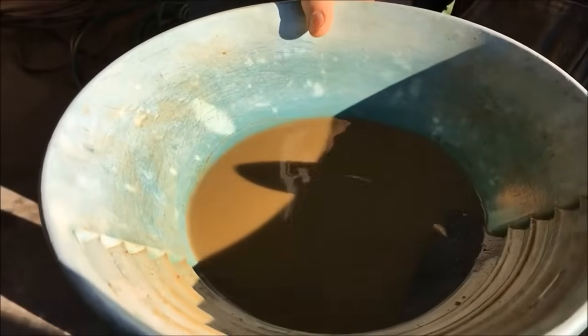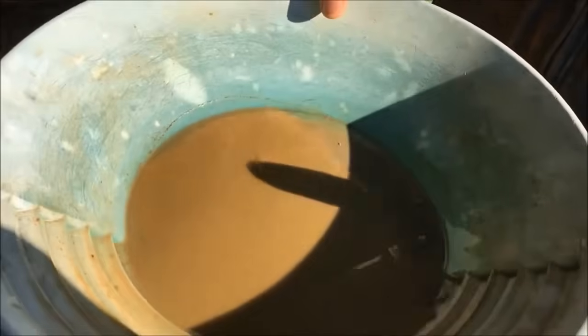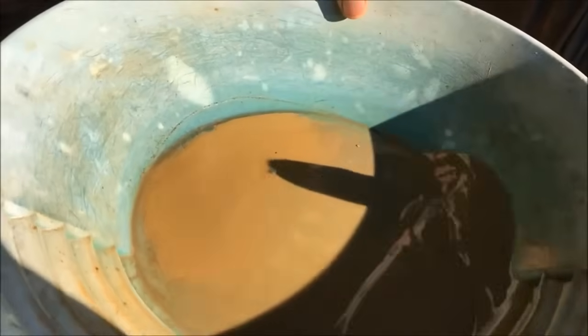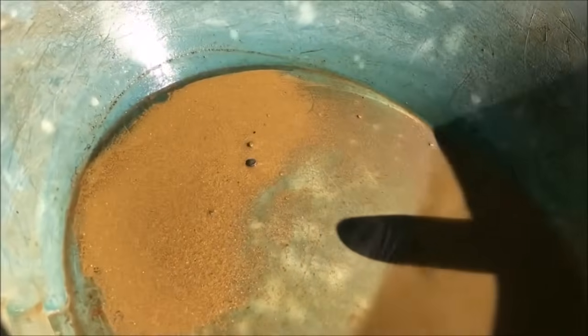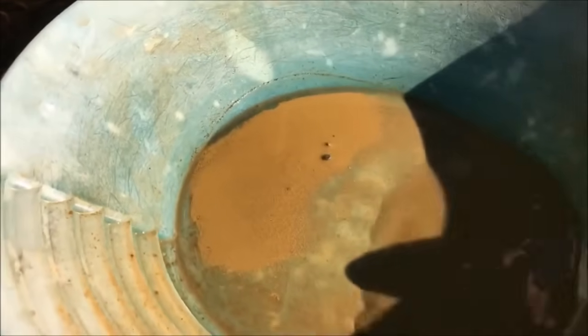Here's the number one bucket that we got off the table — I've panned it down a little bit, but you can see in the sun it's a pretty good showing, a lot of fine gold. We're going to take the number two and re-run it. We've probably got about two or three gallons of number two that we're going to re-run on the shaker table and upgrade it even more, then pan that down and see what it looks like.